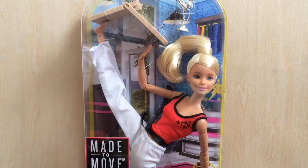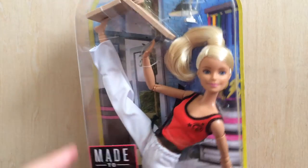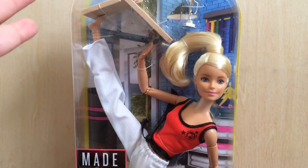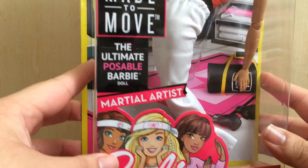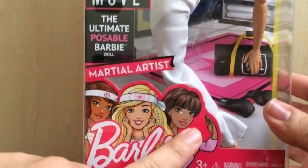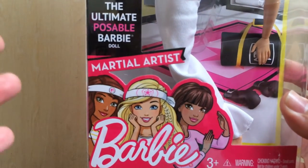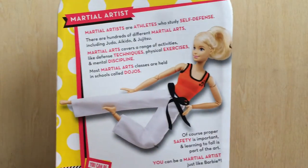Today we're going to be talking about the martial artist. Right here in the box you can see her doing a high kick, breaking a plank of wood. She comes with a trophy because we all know she won the competition already. The box reads 'Made to Move — the ultimate posable Barbie doll, Martial Artist.' The artwork down here — I am in love with it. I think it's super cute, super fun, and super new, especially for the new generation of kids collecting these.